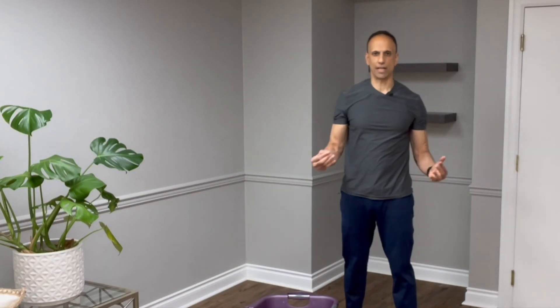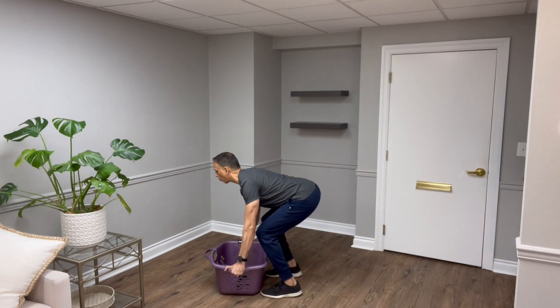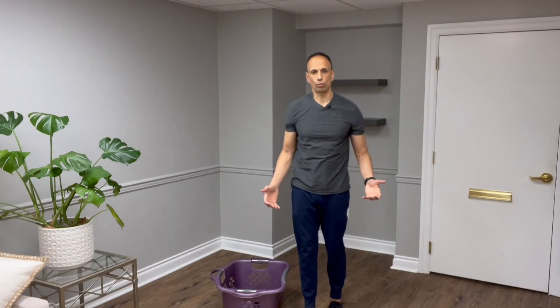Once you get the movement down and it feels comfortable, start loading the basket — I'm putting my three-pound weights inside. Engage your core, get a tight grip, and lift back up. Be creative with what you load your basket with. It's a very functional movement we should all be doing, and a great way to load the spine in a healthy way, learn to move properly, and increase bone mass density. Check out the osteoporosis video playlist linked at the end. Please share, leave a comment, subscribe, and give it a thumbs up if you found it helpful. Keep exercising, stay strong!